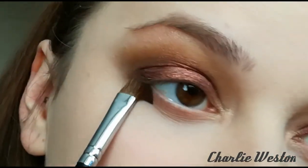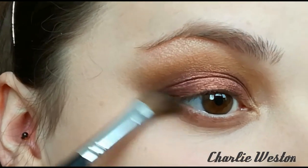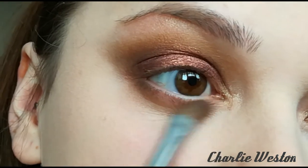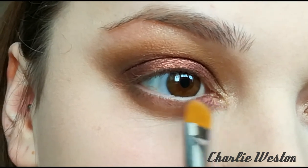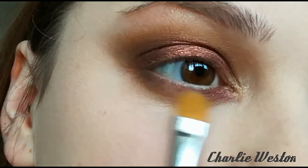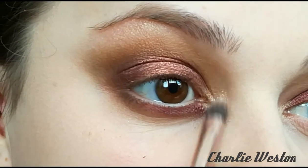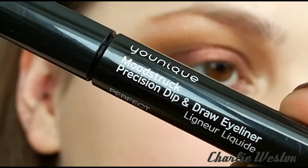Going in for the under eye area now. You want to use the same shadows as what you did for your lid — starting off with Gullible first, then adding a little bit of Gingerly. Then using a cream shadow brush, I'm adding that Mysterious cream shadow. And then applying a little bit more inner corner highlight, because you need that to be popping.